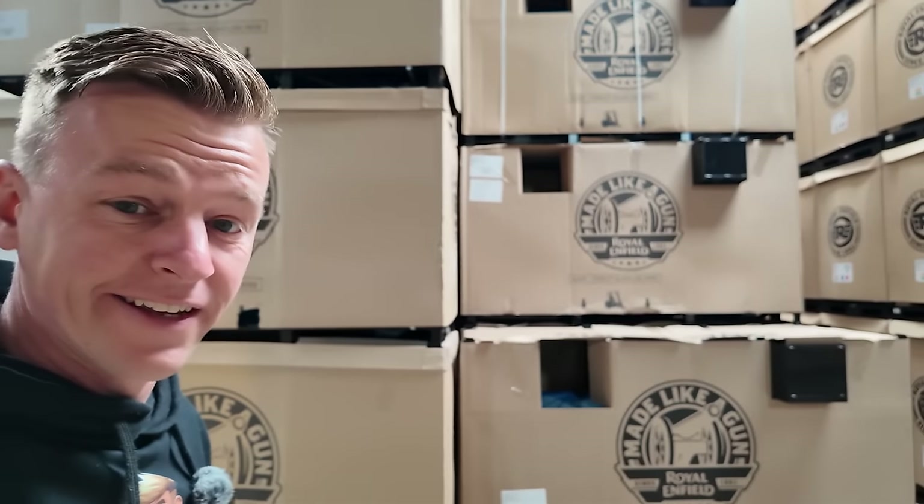Welcome back to yet another video. We are in the Modo Mondo warehouse in the Netherlands. They also have MASH, Royal Enfield, Hayasung, Riajoo, Modo Marini and of course Royal Enfield. In today's video we're going to be unboxing the brand spanking new Royal Enfield Himalayan.